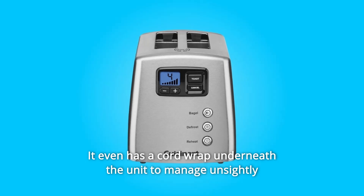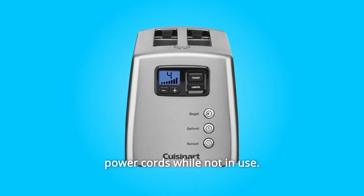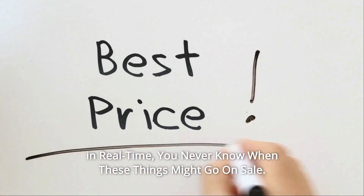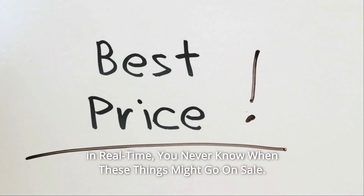It even has a cord wrap underneath the unit to manage unsightly power cords while not in use. Check the link in the description below to get the most updated price in real time — you never know when these things might go on sale.